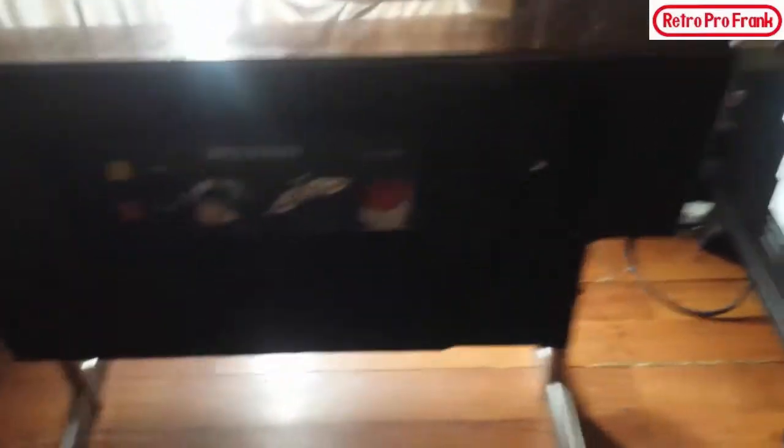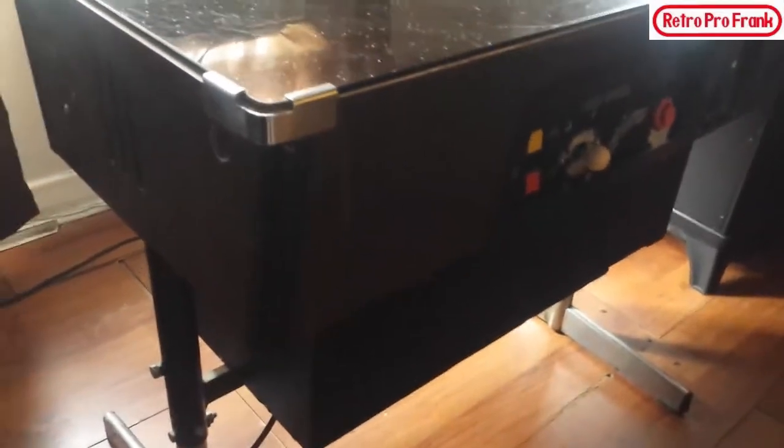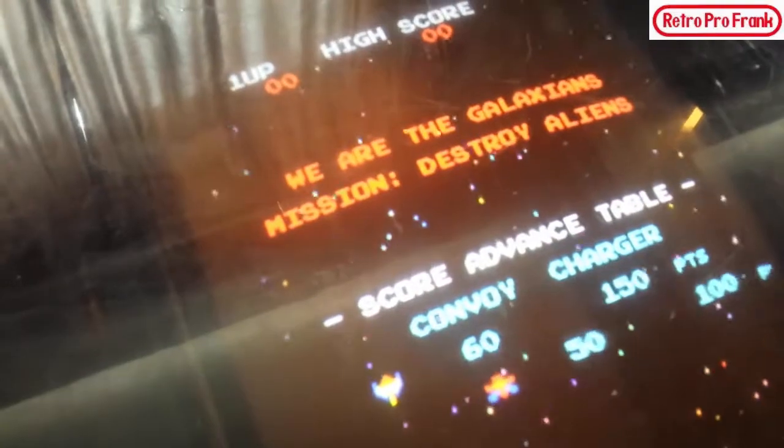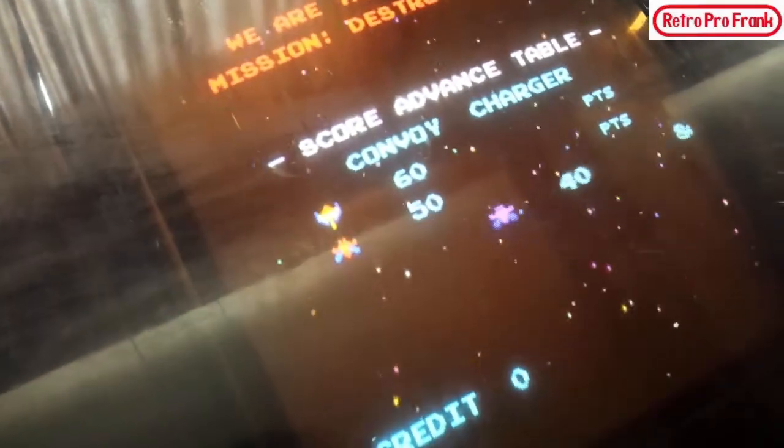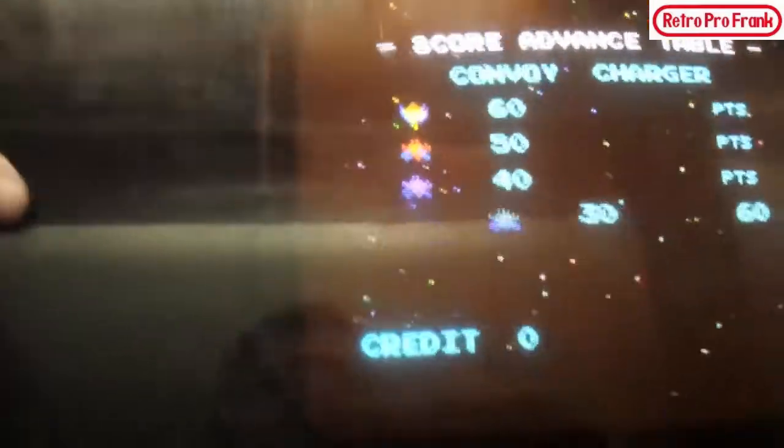I'm sorry the video quality is really bad and the lighting is horrible. Let's plug it in — underneath here is the on switch, and you can hear a little bit of volume. This does work. You can see I already adjusted the monitor; I had it out because I was cleaning it up. It didn't need much cleaning at all.